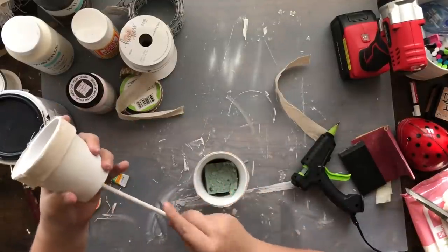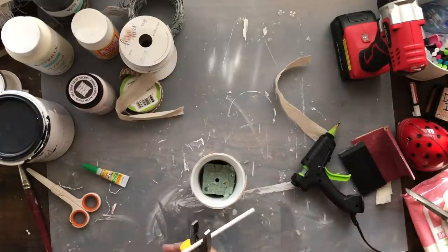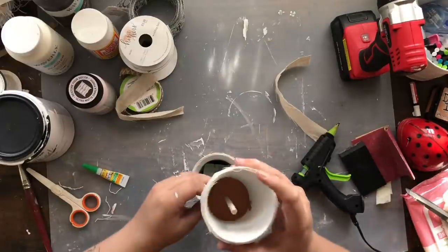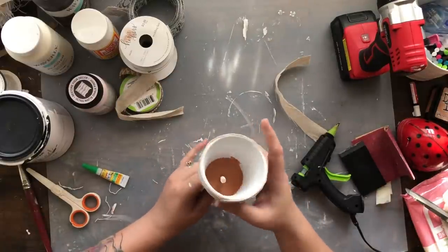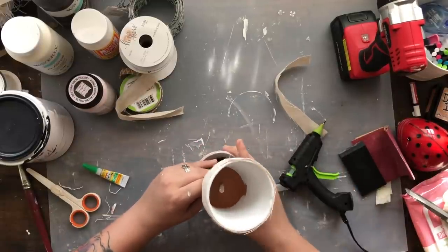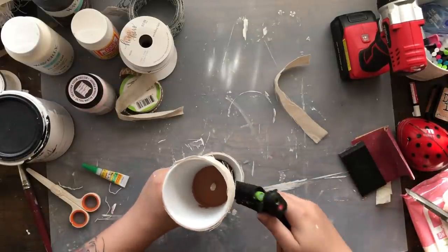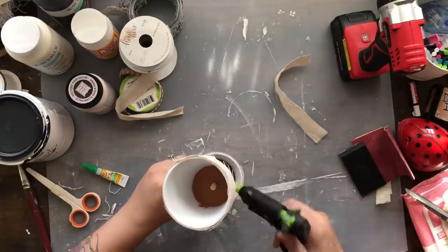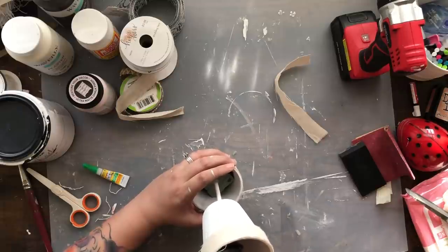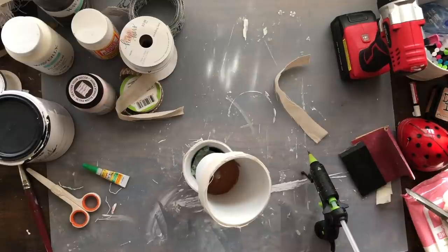I stick the dowel through the top pot, then trim it down with pliers, stick it down into the bottom pot, and add hot glue inside the hole as well as on the outside to make sure it's nice and secure. On the top pot I also add hot glue around the bottom around the dowel sticking through it just to make sure everything stays secure.